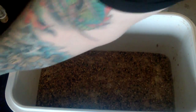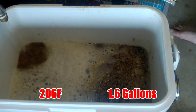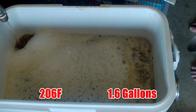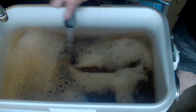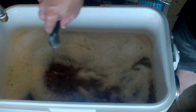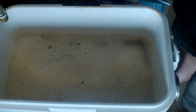Now mash out: six litres of water at about 97 degrees. We're at that now, so I can just add the six litres. Whack the lid back on for ten minutes.